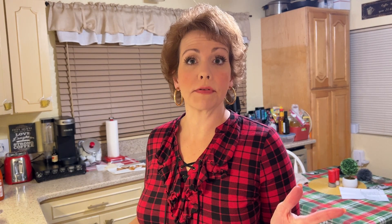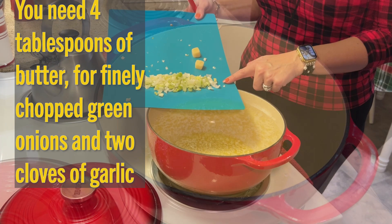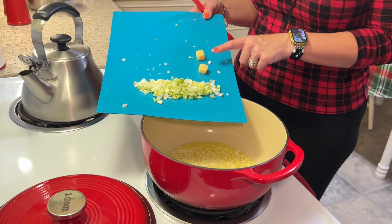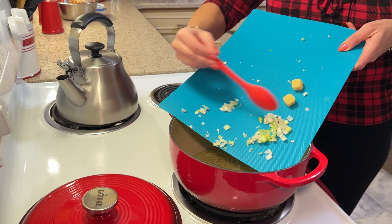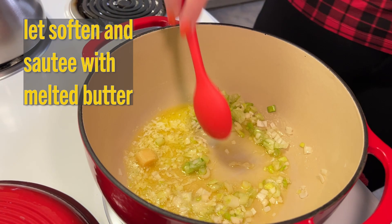You're going to want some kind of Dutch oven or stock pot. I'm using my Lodge Dutch oven and anything about that size would work well. In the bottom of the Dutch oven I have about four tablespoons of butter. To the butter I'm going to add four chopped green onions and two cloves of garlic. We're just going to sauté and let those soften into the melted butter.